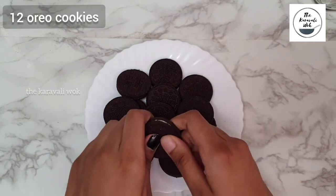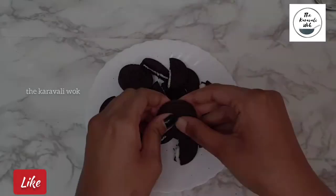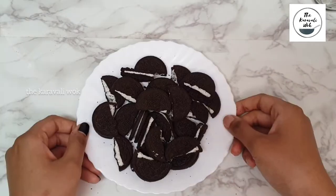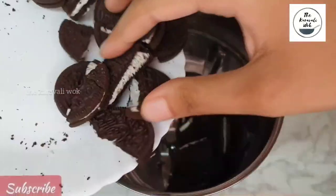Let's begin by making a super easy brownie with Oreos. I've taken around 12 Oreo cookies and I'll be breaking them in half. Once done, I'll be adding them to a mixer jar and blending it up to a fine powder.